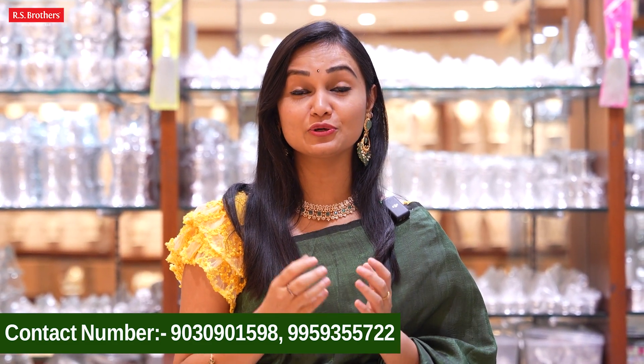Hi, hello, and welcome back to our channel RS Brother Jewelry. In this episode, I will show you a 92.5 sterling silver with gold coating. I will show you a basic thing about the sterling and gold coating.